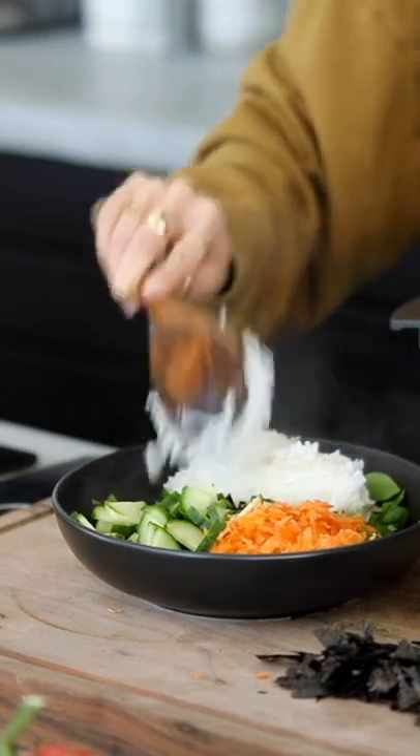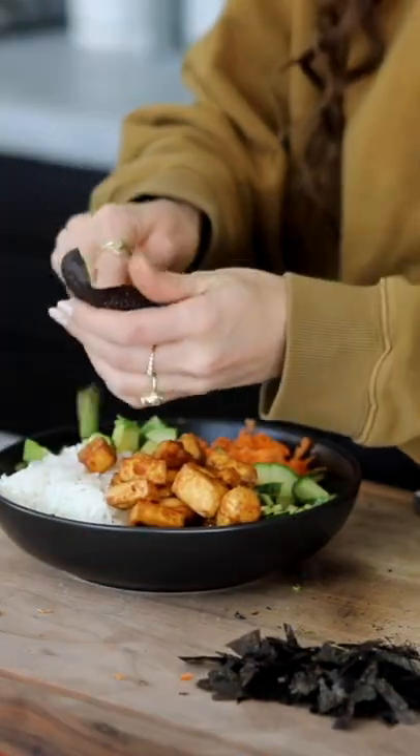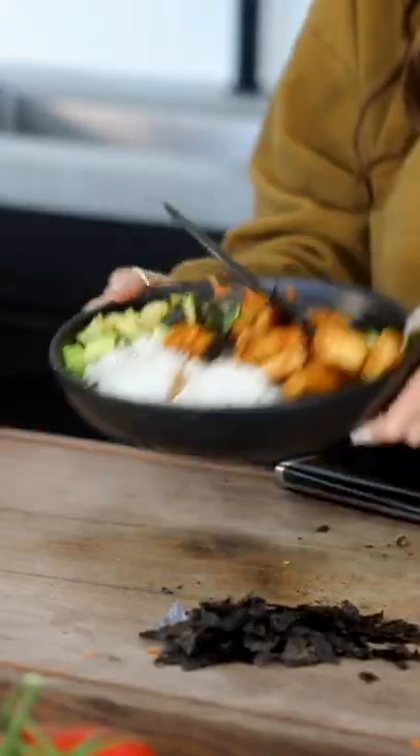Add your rice in, and then once your tofu is done add that in — look how crispy that is! I always add half an avocado, and some chopped up nori or furikake is really good. Then sweet chili sauce and soy sauce for topping.